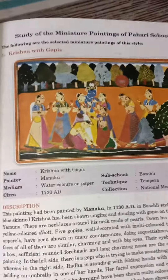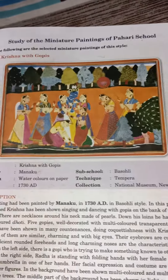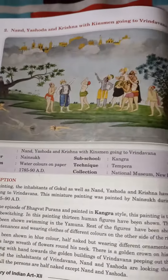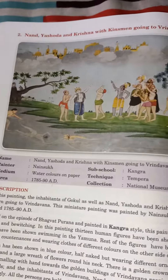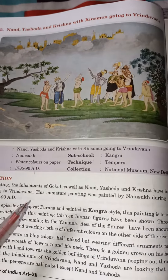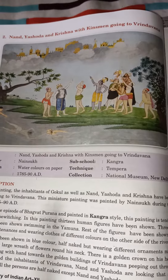Hello students, welcome to the Fine Arts class. In our last video I covered the first painting of the Pahari school — Krishna with Gopis. I hope you made notes. Today's and the last painting is Nanda, Yashoda and Krishna with their group going to Brindavan. This is the last painting of this chapter.